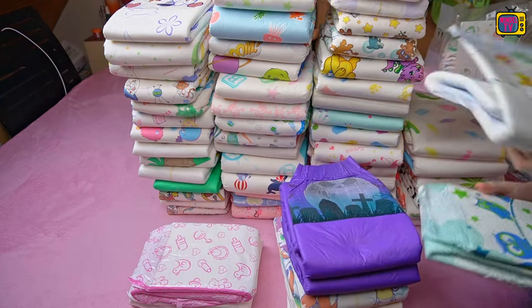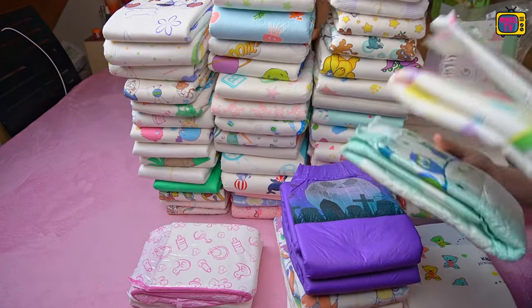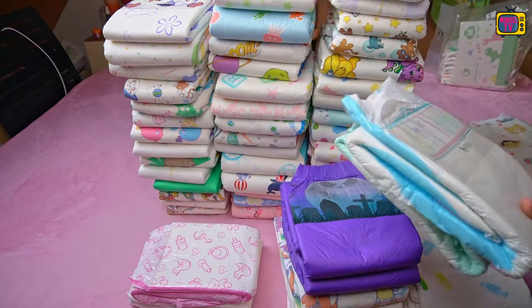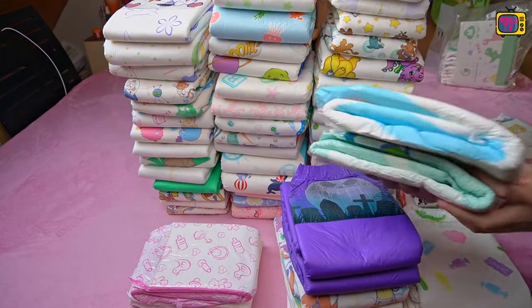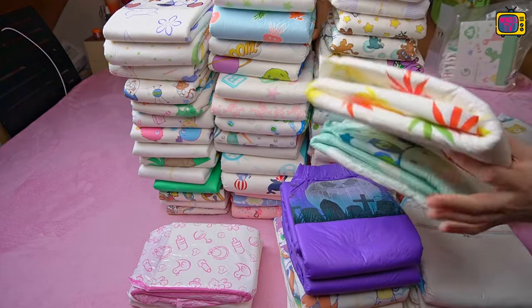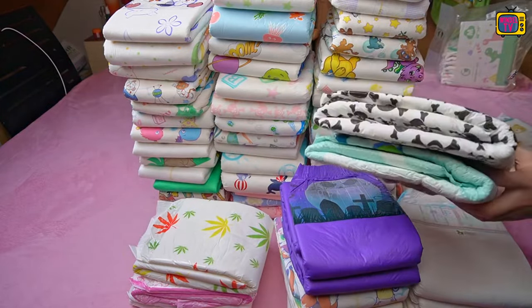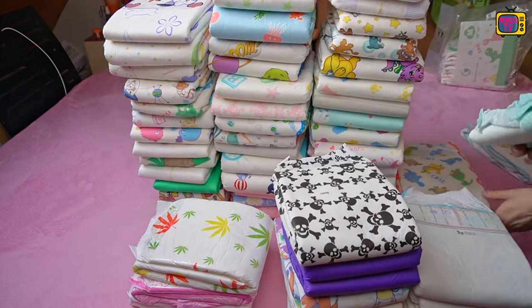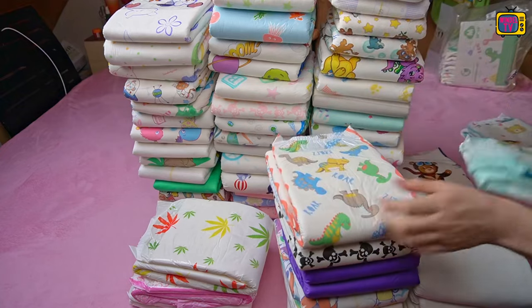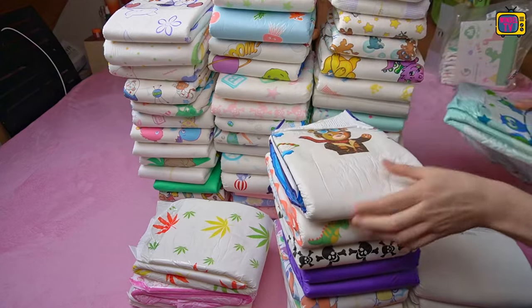In my opinion, the design or the decision to use two adhesives does not justify this price. For an optimal fit, two adhesives make no sense anyway, because the body of adults is much larger than that of children and adults also put much more into the diaper. Functionally, two adhesives instead of four make no sense and are at best a visual thing reminiscent of small children's diapers. What do you think about it? Feel free to write it in the comments and discuss it with the community. You can find lots of videos about other diapers on the channel. Stay dry, see you next time!